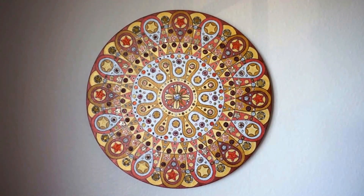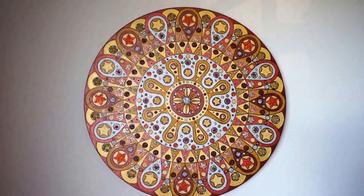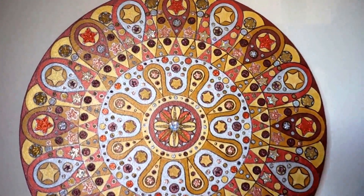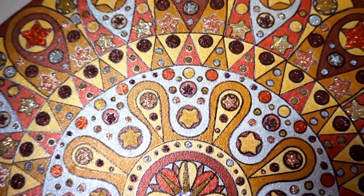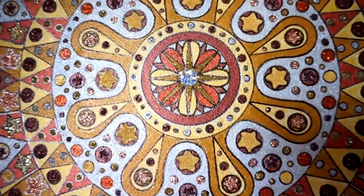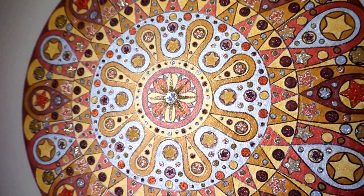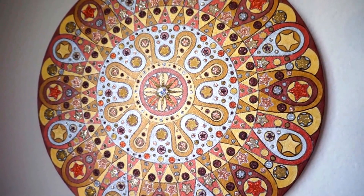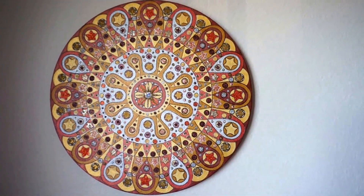I decided to make a little video of the latest mandala because I feel like the photographs don't really do it justice — it's actually much prettier in real life. Here is a little video of the mandala inside the house on the wall, and I'm probably gonna make another one out in the sunshine too.